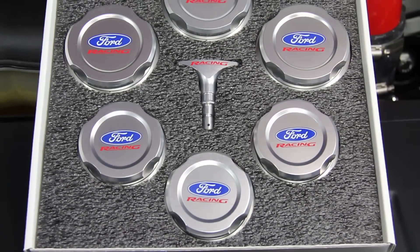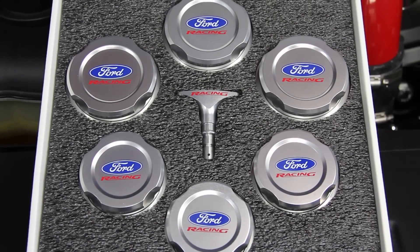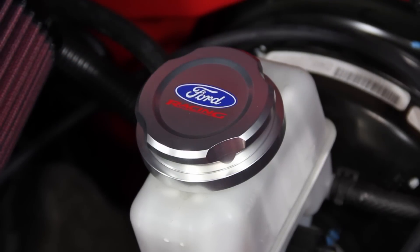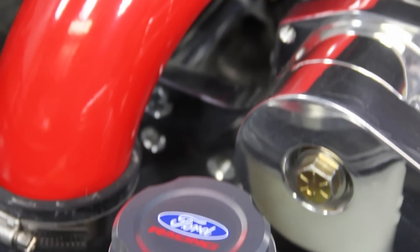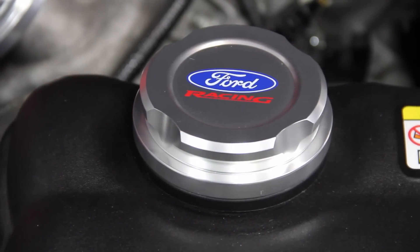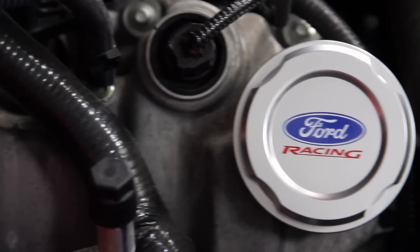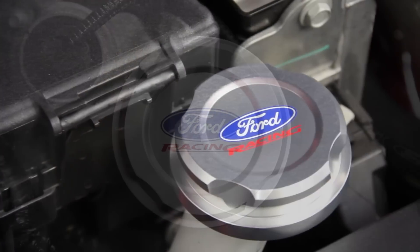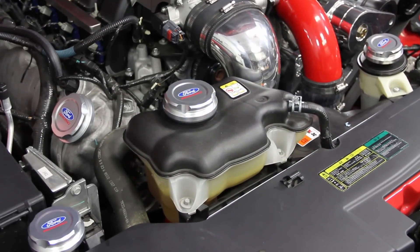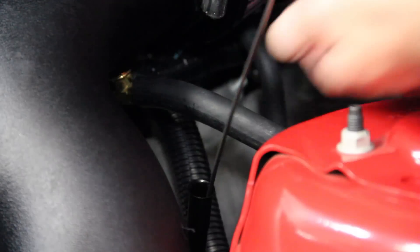Taking a short break after the SSBC big brake kit install, we popped the hood and installed a sweet-looking billet engine cap cover kit from Ford Racing — covering the radiator, oil, washer fluid, brake fluid, power steering, intercooler reservoir, and oil dipstick handle. It's made from machine-finished billet aluminum, features the Ford Racing logo on each cap, and takes just a few minutes to install.